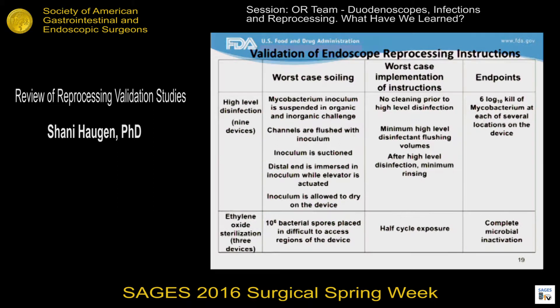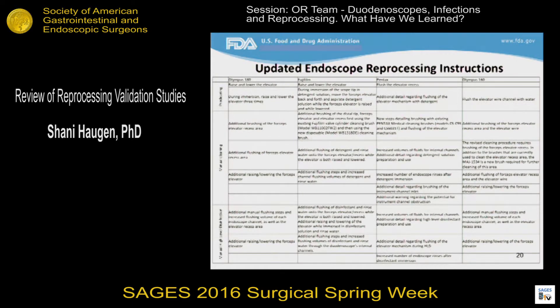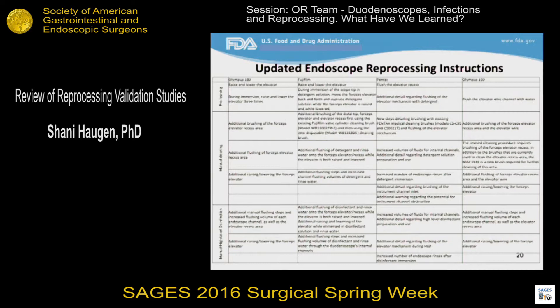After doing this testing, the device manufacturer should demonstrate six-log kill of mycobacterium at each of several locations on the device. For EO sterilization, validation typically uses a method referred to as the overkill method, where bacterial spores are placed in difficult-to-access regions of the device. The device is exposed to half the cycle that it would normally encounter, and then you expect to see complete microbial inactivation. Using these test methods, I wanted to demonstrate how many changes were made to the reprocessing instructions over the course of the past year. The revisions are extensive, and for further details, you should refer to the updated reprocessing manuals from each of the three duodenoscope manufacturers.